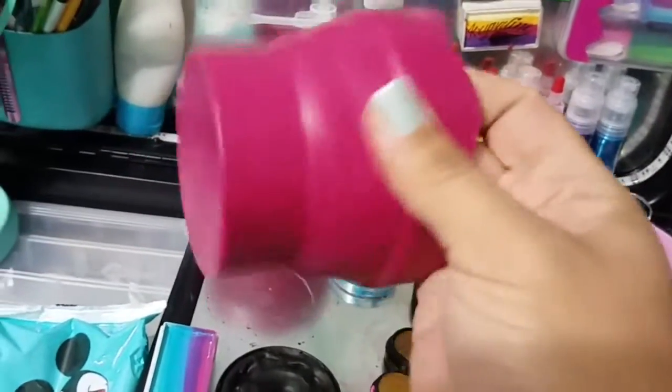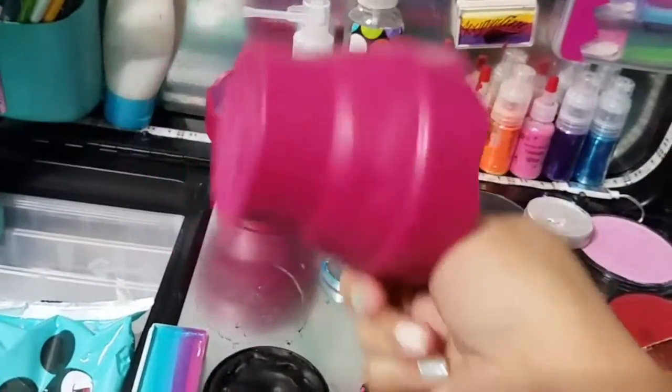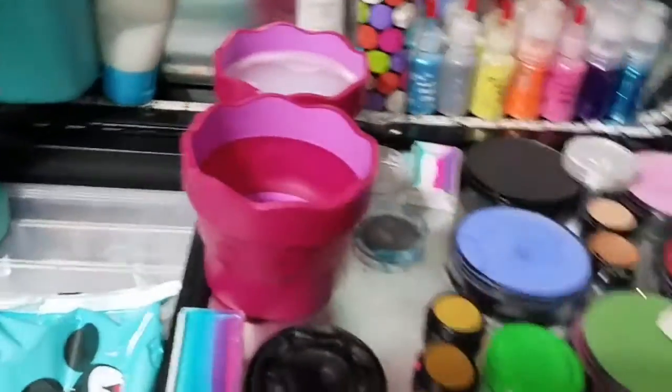These cups do not stain through my experience. I just really wanted to recommend them. I found them on Amazon for roughly $5-6 a piece, and I'm just really in love with them.